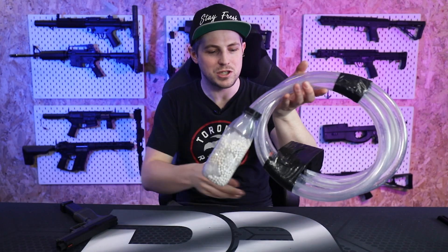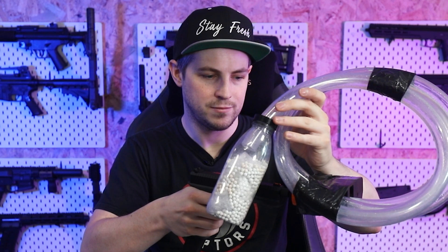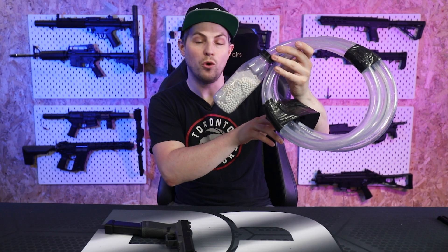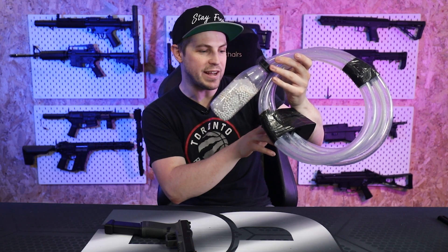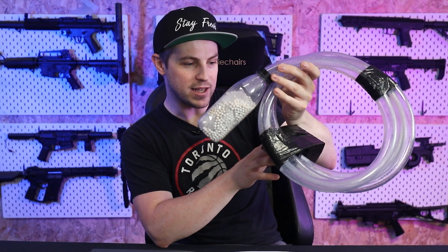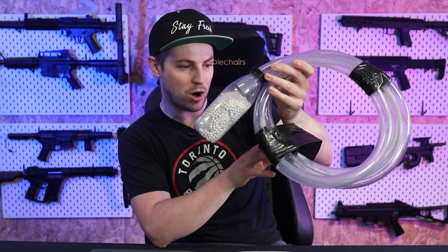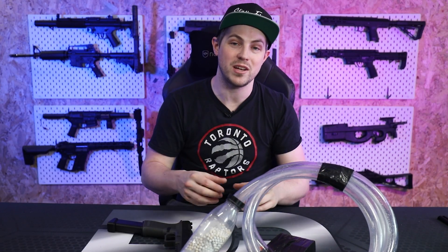We are at 0.44 joules — 218 FPS — and that is actually pretty accurate. We're getting 218, 212, 212. They don't say it's exactly 0.5 joules on the nose; they say it's up to or below 0.5. So I'm happy with that, I can take that. Now let's put it onto fun mode and see what our RPS is.